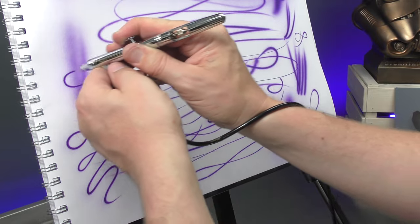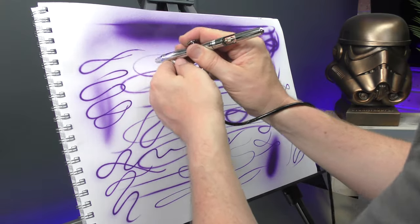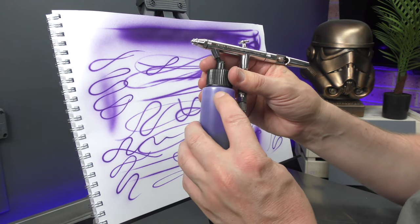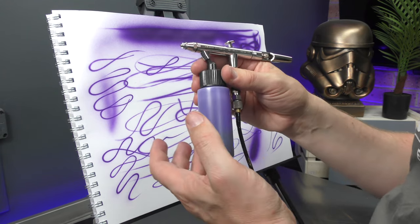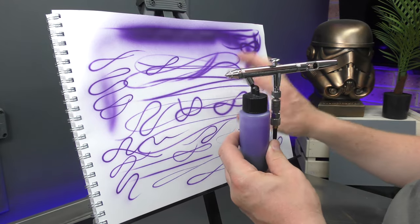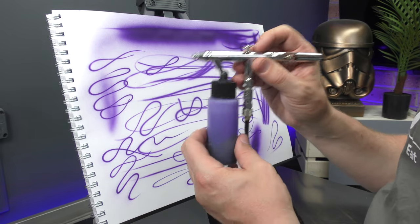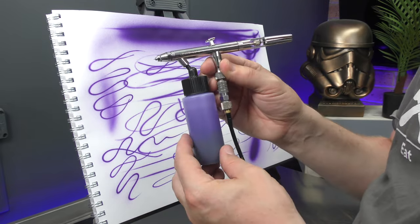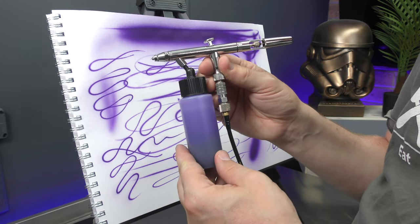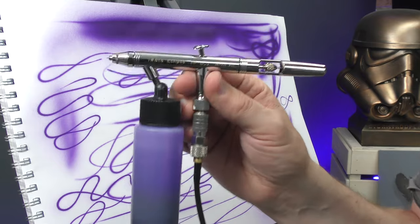I think it's flowing a little bit better. By playing around with adding more reducer and then dropping down your air pressure, you can definitely get better performance and finer detail out of this brush even with a 0.5mm needle nozzle setup. So if you're looking for a great all-round siphon feed airbrush, the Iwata HP BCS Eclipse is a perfect choice for you.